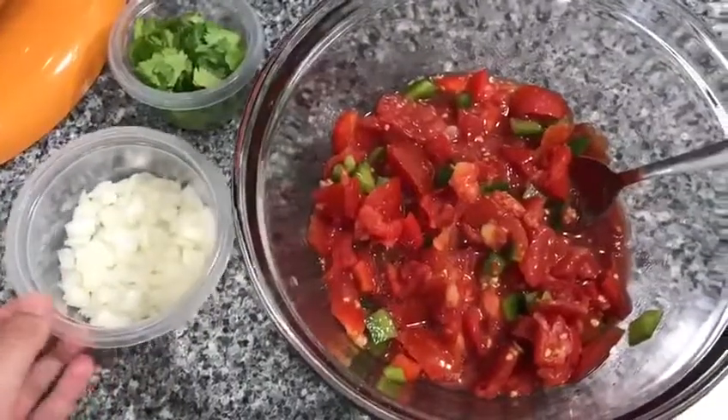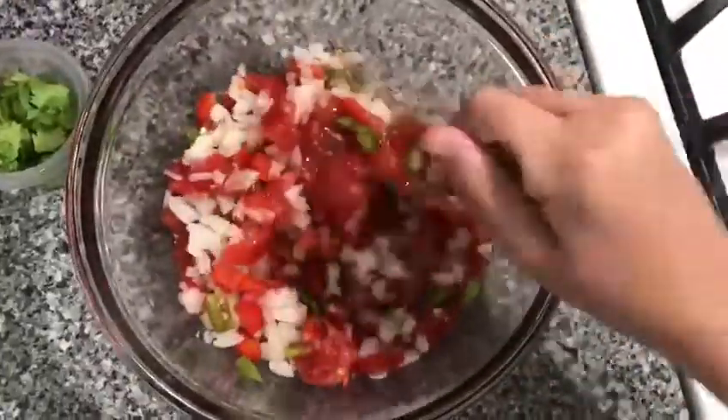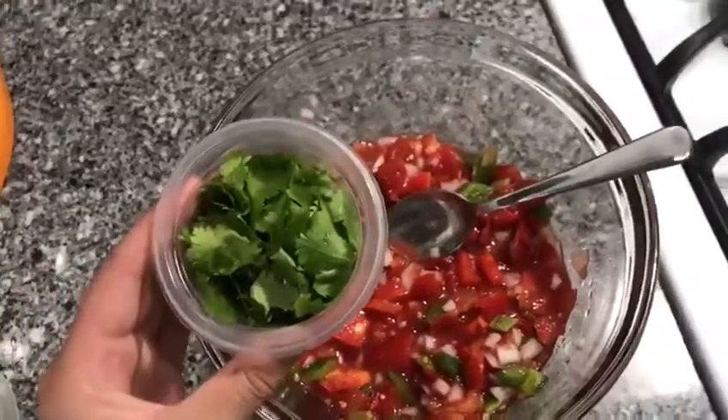Now add in one third of a cup of chopped onions. Then add in the half a cup of cilantro.